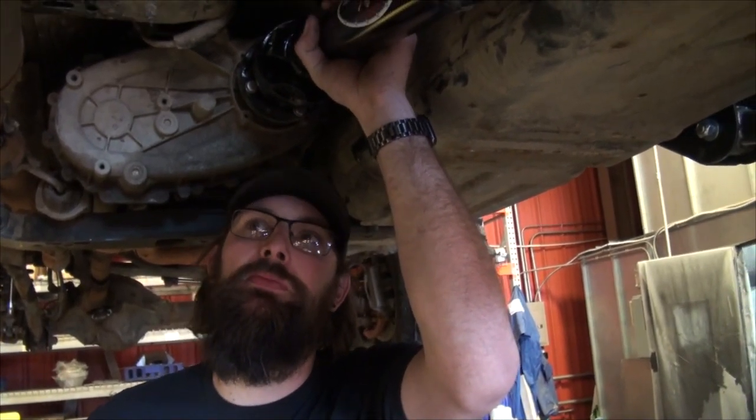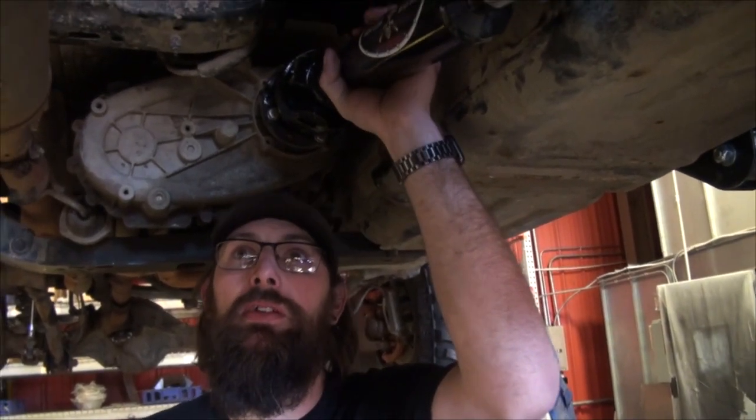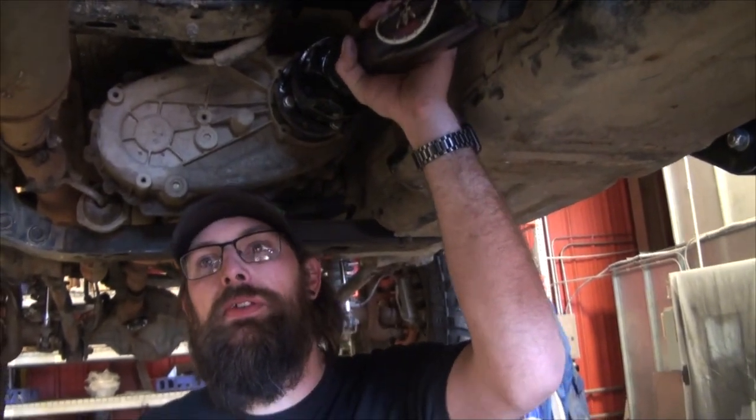Still got to finish the exhaust, but that can be done on this lift. Then we'll put on skid plates and sliders - I still need to design the sliders to go with the corners and the rear bumper, because now the rear tire is at the back of the body.